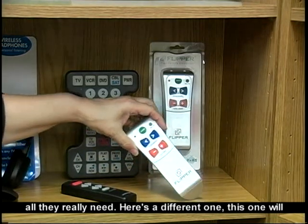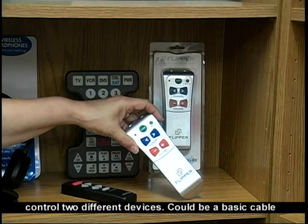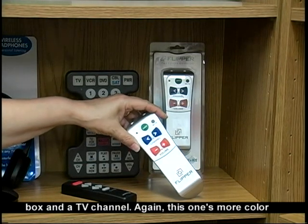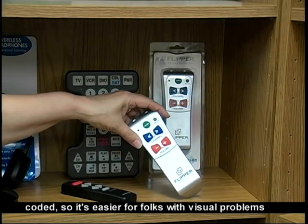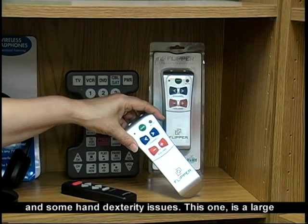Here's a different one. This one will control two different devices — it could be a basic cable box and a TV channel. This one is more color-coded, so it's easier for folks with visual problems and some hand dexterity issues.